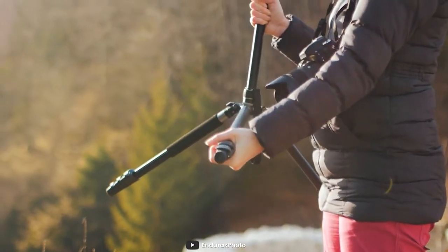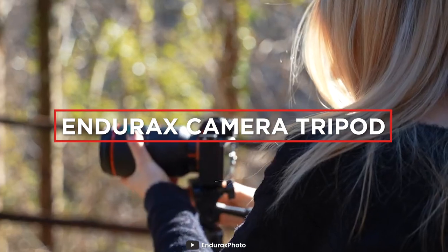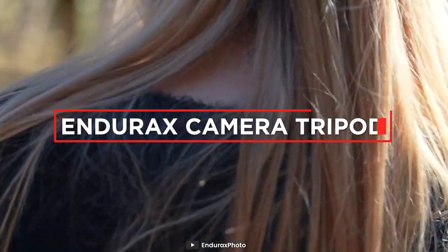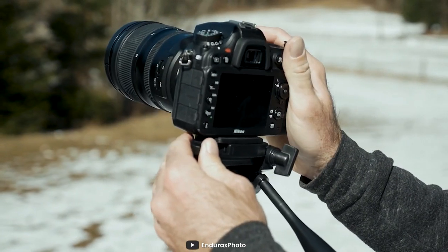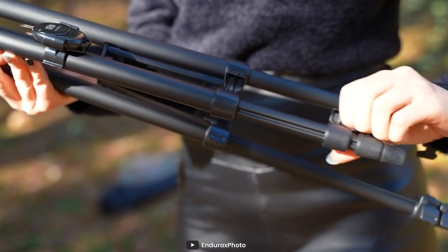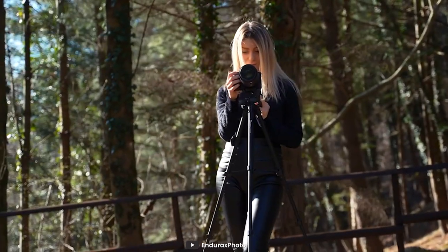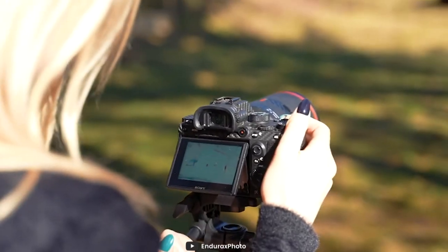Hello and welcome to today's video review where I will be taking a closer look at the Indirex camera tripod. As an avid photographer, everyone knows that having a reliable tripod is essential for capturing those perfect shots. In this review, we'll discuss its design and quality, ease of use, stability and performance, and value for you. Let's get started!